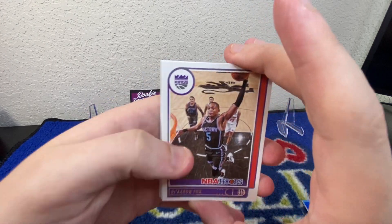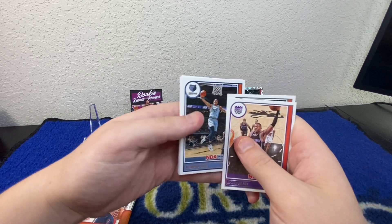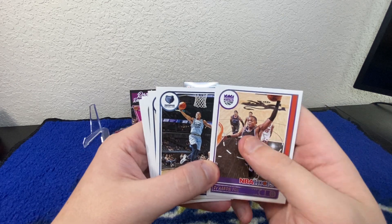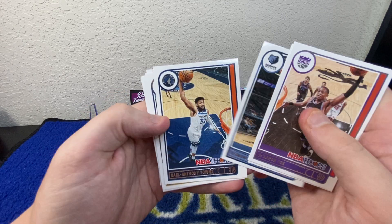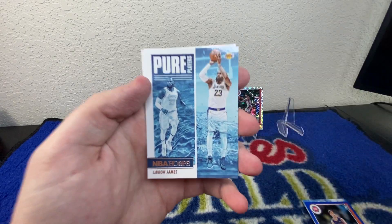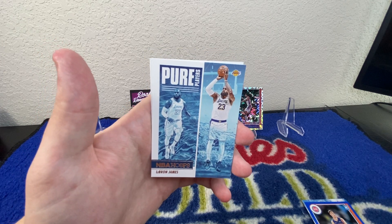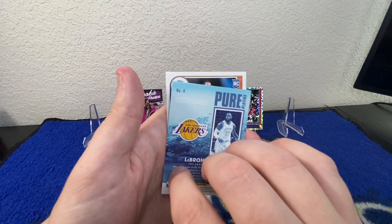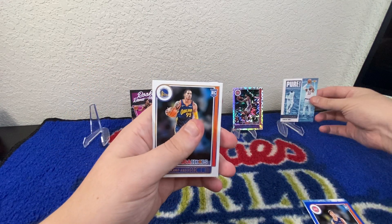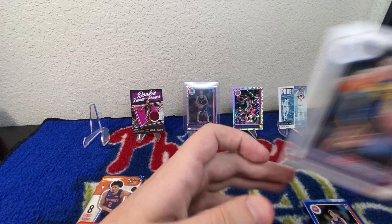In this pack we've got De'Aaron Fox. De'Aaron Fox kind of disappointed a bunch of people this year — he's a great player, but he didn't really live up to expectations. Hopefully he can have a bounce back. We've got Desmond Bain, Karl-Anthony Towns, TJ Warren, Lonzo Ball, and a Pure Players LeBron — a nice looking insert, I really like that one. And we've got Juan Toscano Anderson rookie card to finish it off.